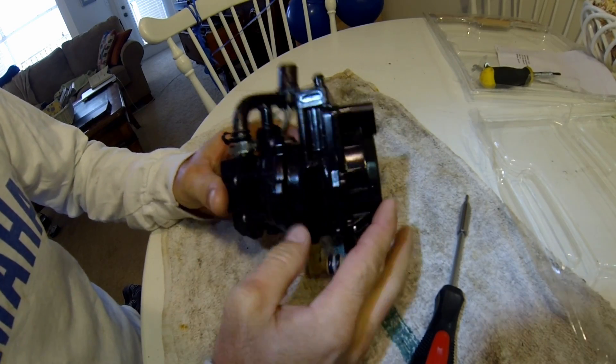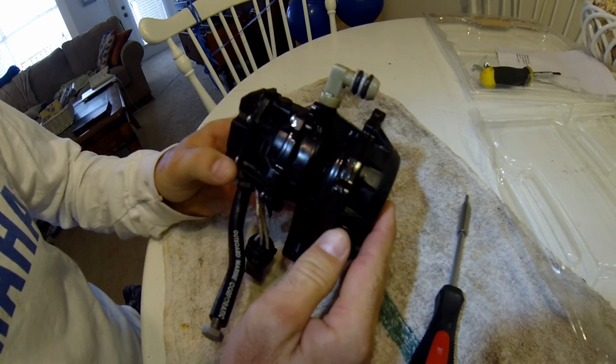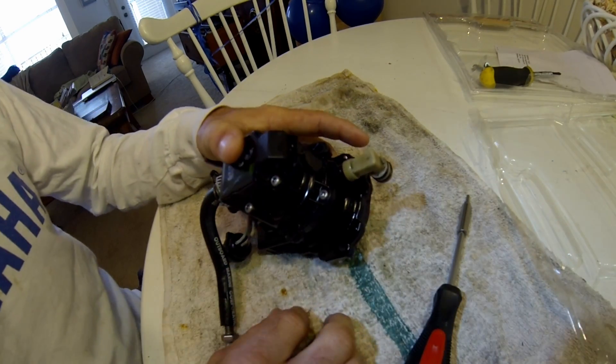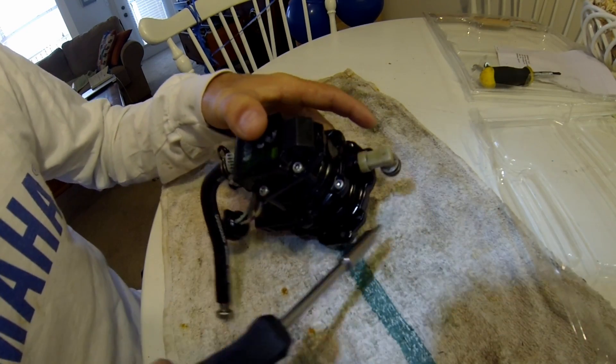This is a VRO pump. I just took it out of my boat because my fuel pump stopped working on me the other day. I thought it was the fuel pump, and it turned out I was right.